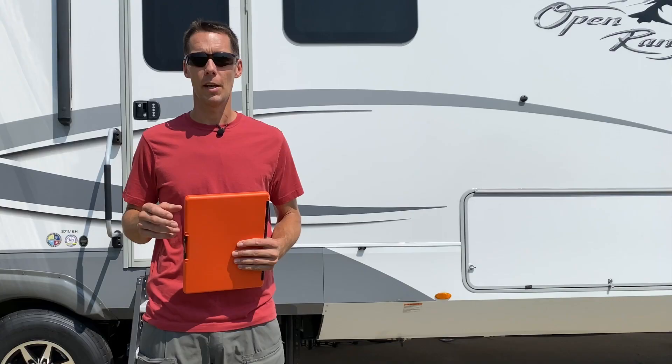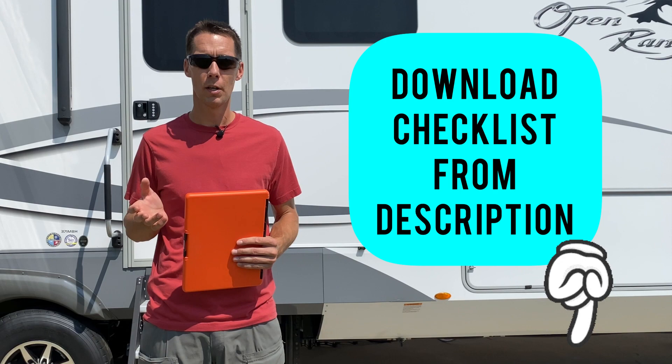This video is part of a series that covers the RV buying process, inspection, maintenance, and more. You'll find links to those videos in the description below. Now let's get into the inspection. We were going to do this video when we bought a new RV, but six months later the new RV hasn't arrived, so this inspection is with our current RV. If you were to buy a new or used RV, you should be able to see all the areas you want to inspect.